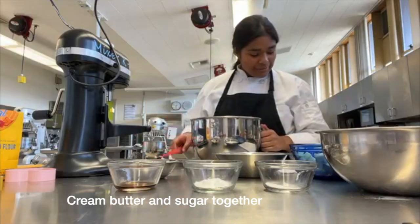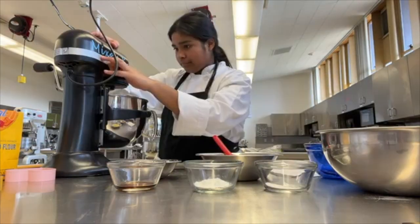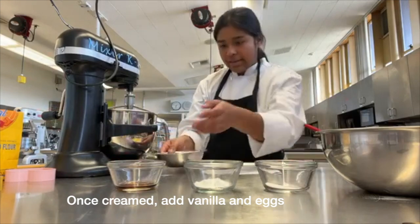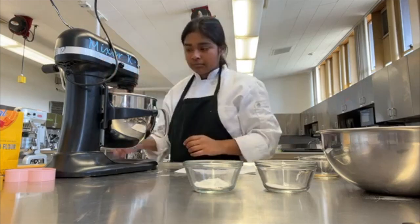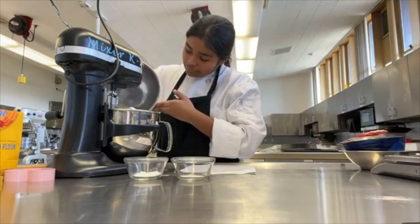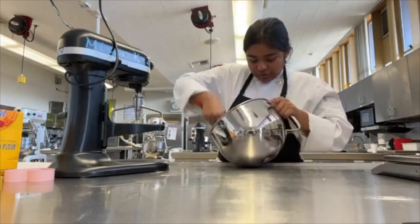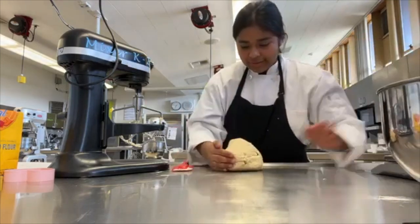First we're going to cream the butter and sugar together. Once it's creamed, we're going to add the vanilla and the eggs, then the flour, salt, and baking powder. Once your dough is not crumbly like this, it's done.